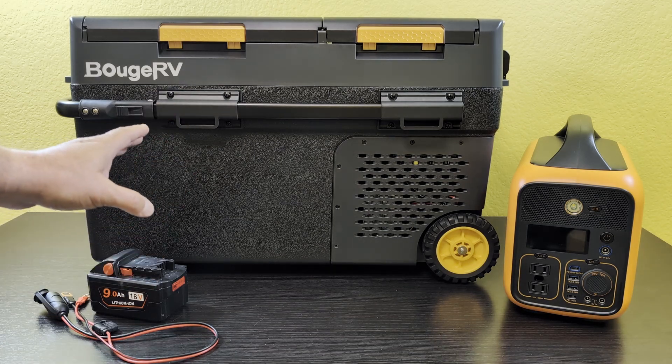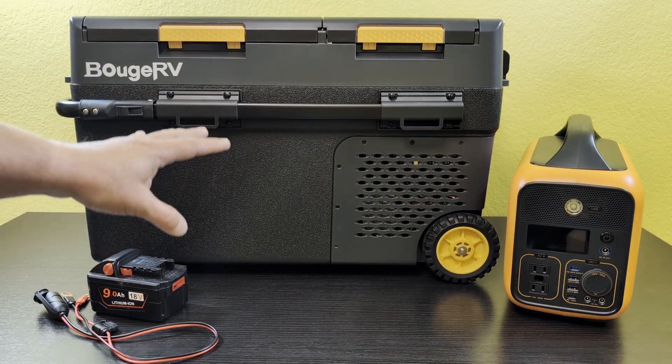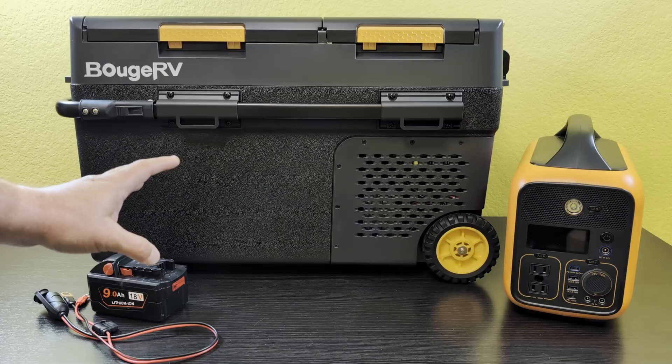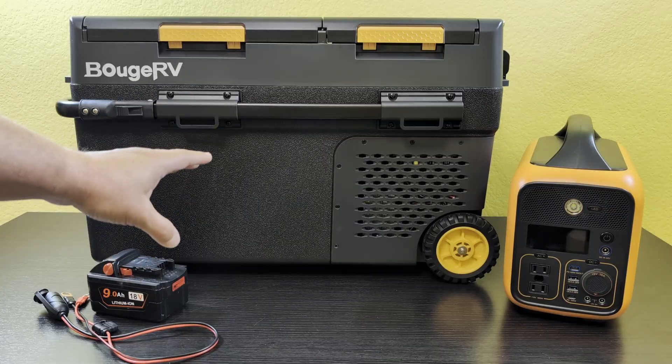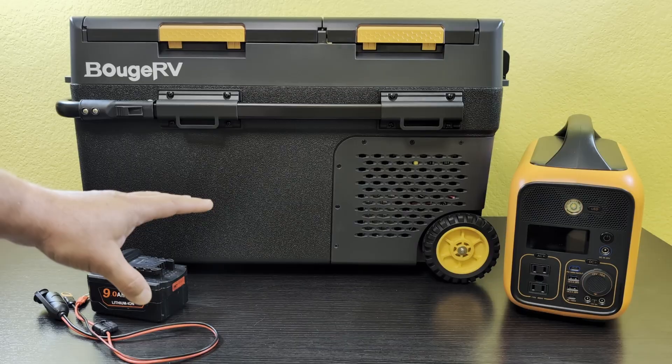We're going to be going to our off-grid cabin pretty soon and I'm doing some tests on equipment that we're going to bring with us, so I can find out how much solar and how much battery capacity I need to bring to run all the different appliances we're going to have.